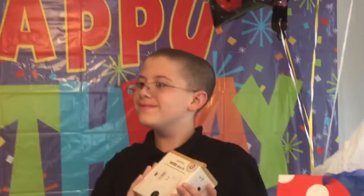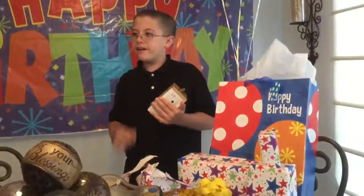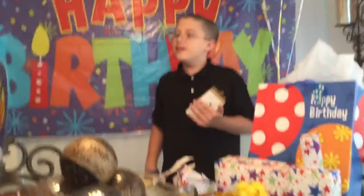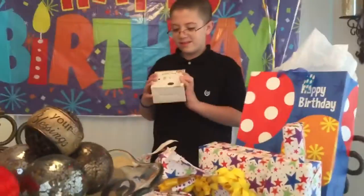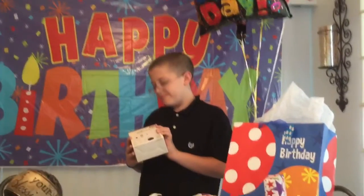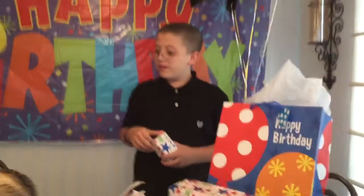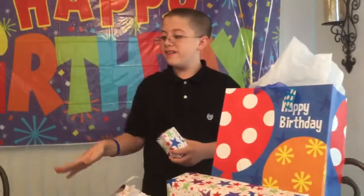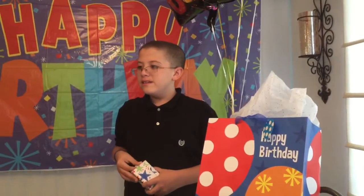Hold it up. You know what that is, right? Yeah, the Insta. I hope you like it — if you don't, tell the truth. Mom, I've always wanted one. It's so fun. The film's a little expensive, but it's awesome. I thought I remembered you saying that. That's why I thought it was weird — that's your most expensive gift. That was very expensive. And I will love that. I love it. Yeah, this is classic. This is timeless.